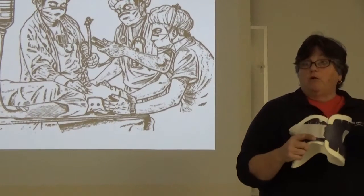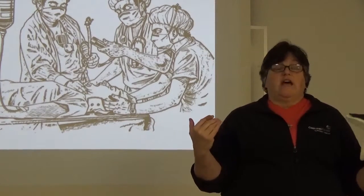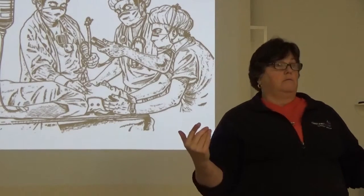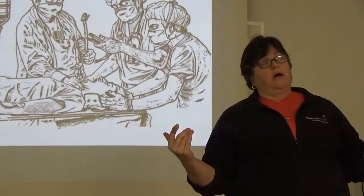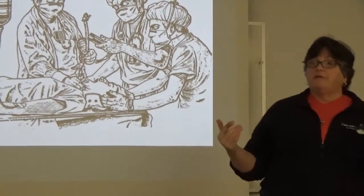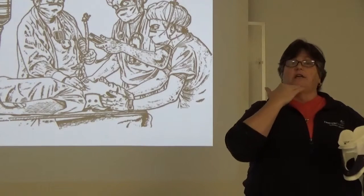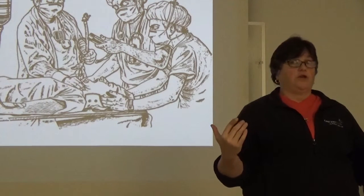So that's generally what we recommend. What I'm going to tell you today is that you should never, ever be intubating somebody with a collar in place. If this collar is on correctly, you're not going to get the jaw manipulation you need to intubate somebody on the first shot.